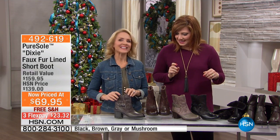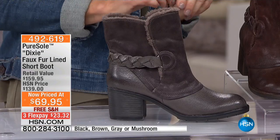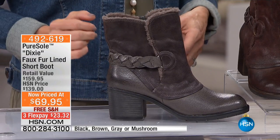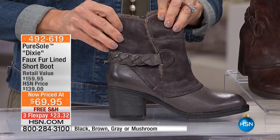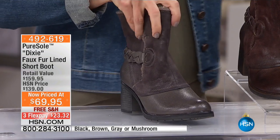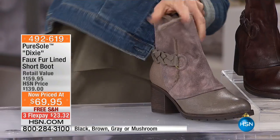This is the Dixie. I love it. If you like a little western feel and you want a little braid, this Dixie sure is fun, isn't it? I like the mixed media that you're getting here. I think we're calling that one on the mushroom. I'm going to switch out because that is where it stands out.